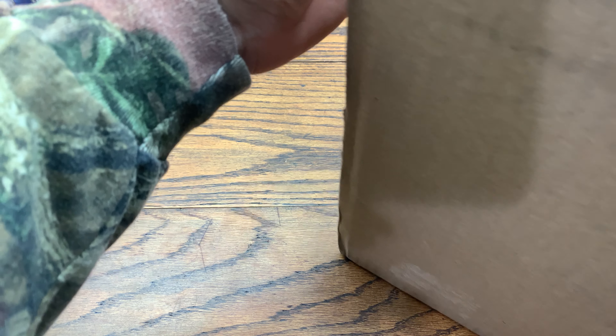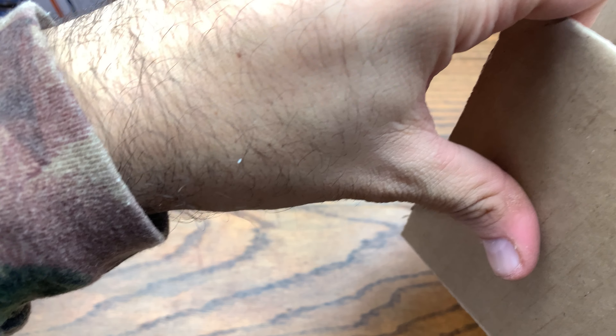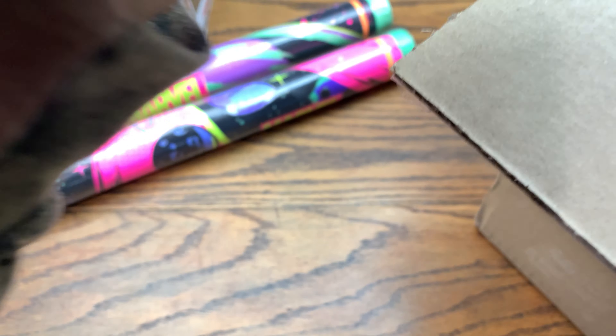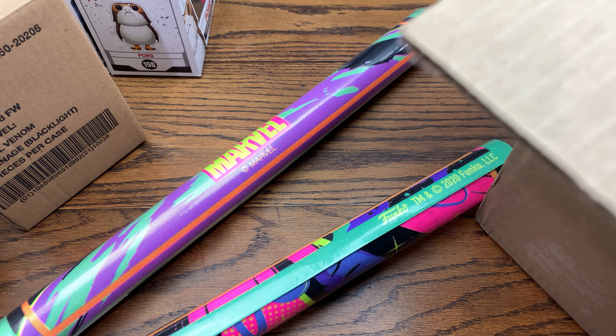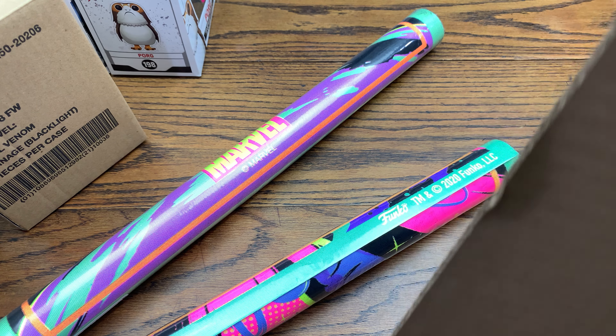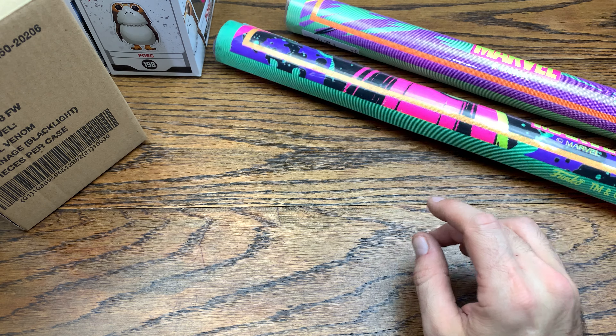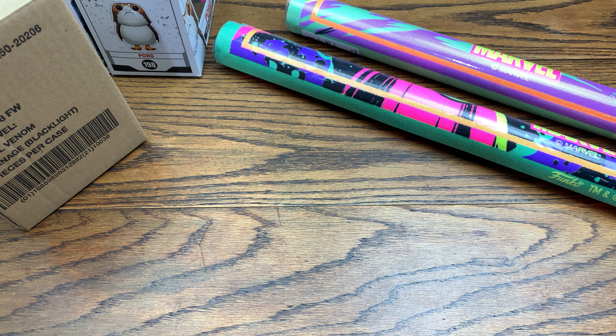Let's see what we got in this huge box from Funko. I know why it's long — I know what's inside this. I've been waiting for this one for about a week and a half. We got two blacklight posters right there, which we're going to check out as well. We got Sorter number one and Sorter number two. Let's get the packaging out and cut these sorters very, very carefully.